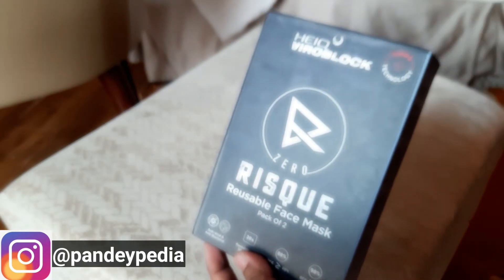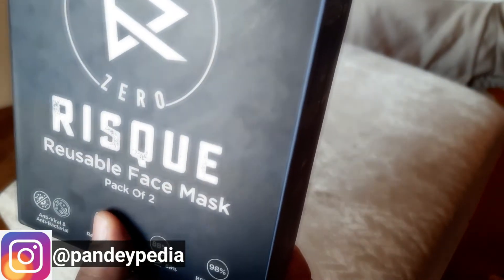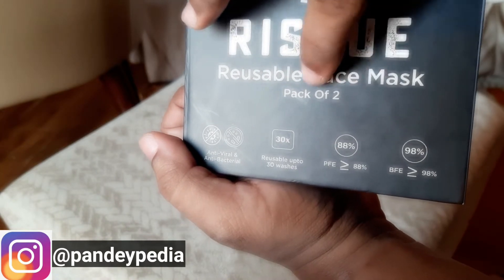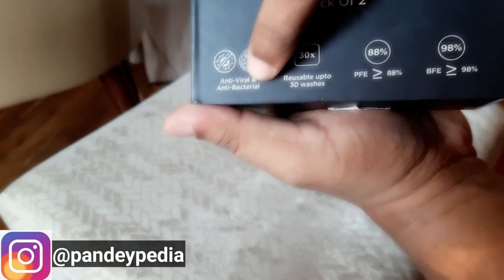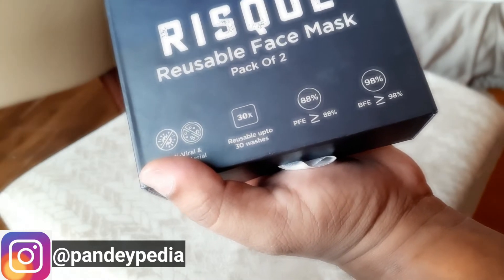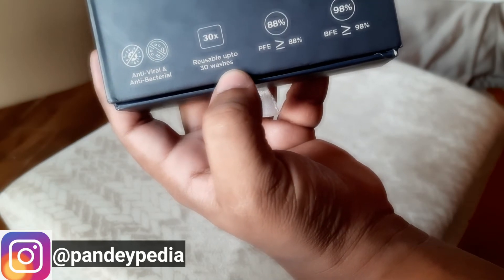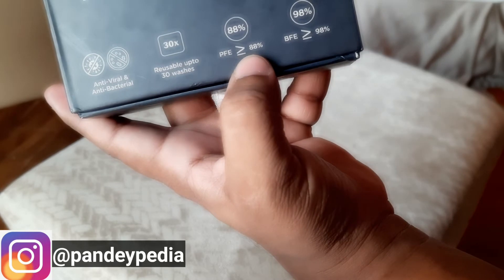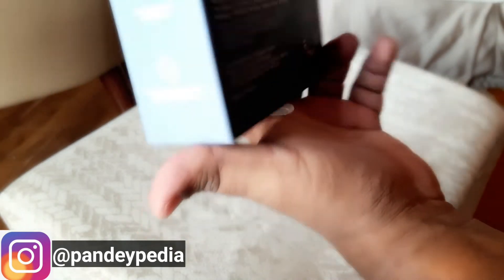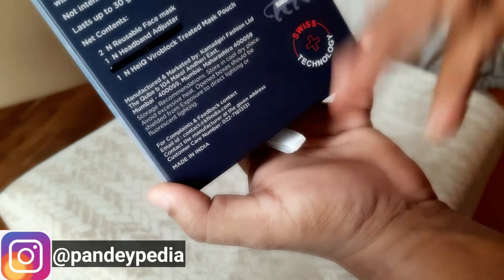The next product is the Heek wire-block mask. Before I open the box — it's a Swiss technology, reusable face mask, pack of two. It is antiviral and antibacterial, meaning it self-kills the bacteria — it uses copper to kill the bacteria, antimicrobial — and it is reusable up to 30 washes.